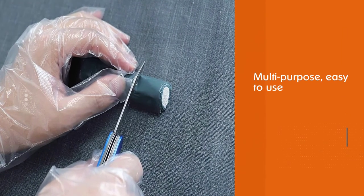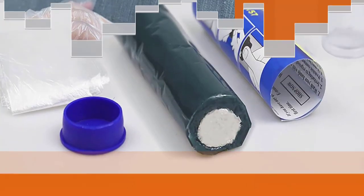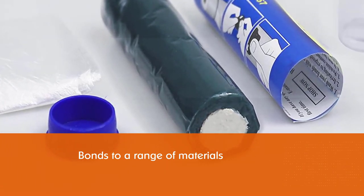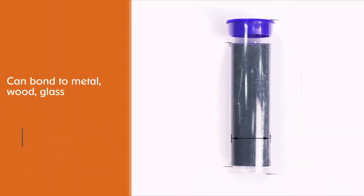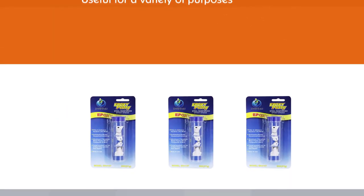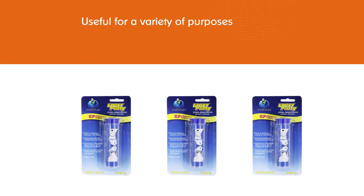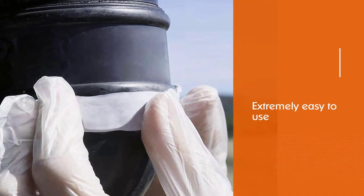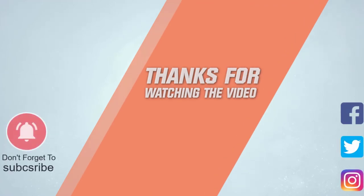Number eight: Yanney 13 epoxy putty stick for metal. This product is multi-purpose, easy to use, and budget friendly. It bonds to metal, wood, glass, ceramic, fiberglass, stone, marble, and many rigid plastics, making it useful for fixing leaks in tanks, repairing appliances, fixing toys, and filling cracks in concrete. The Yanney 13 is extremely easy to use. For more details, click the link in the description. Thanks for watching.